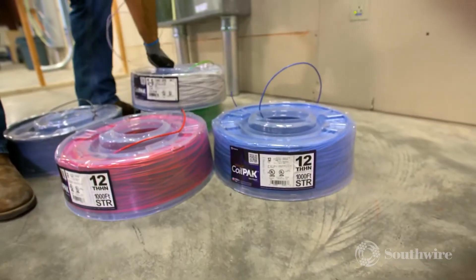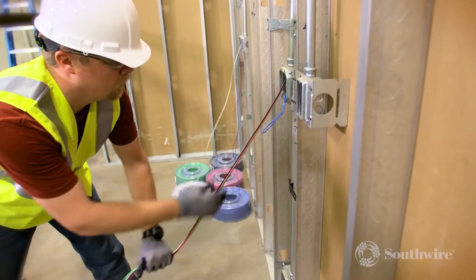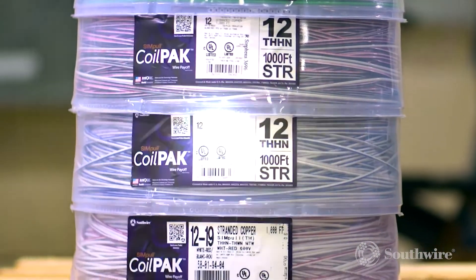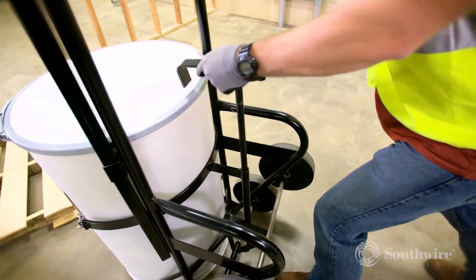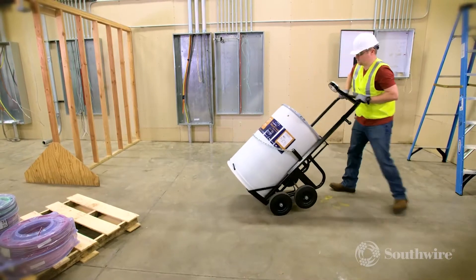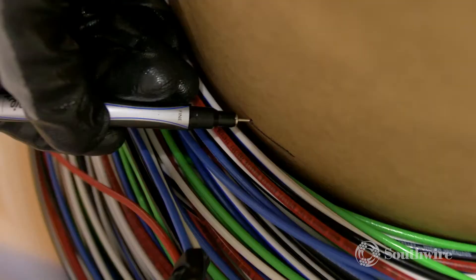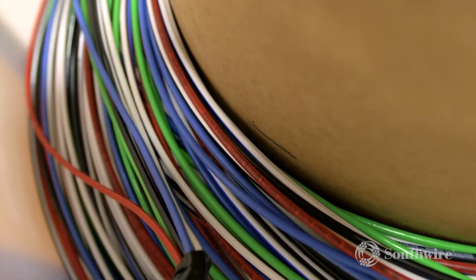The wire in this innovative package has the Simple No-Lube Wire Jacket and is available in solid or stranded 1, 2, 3, or 4 wire constructions. The Simple Barrel Cable Drum also helps to increase safety and productivity, with the ability to hold up to 7 conductors of Southwire Simple Wire and Cable, which helps reduce scrap.